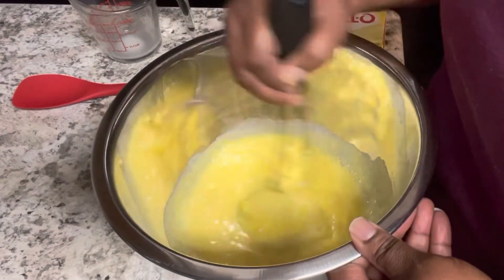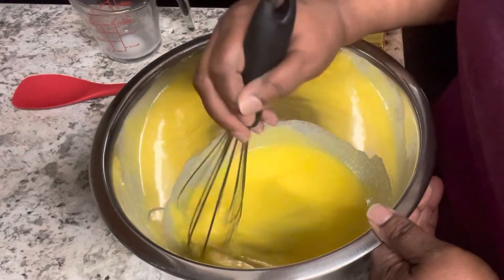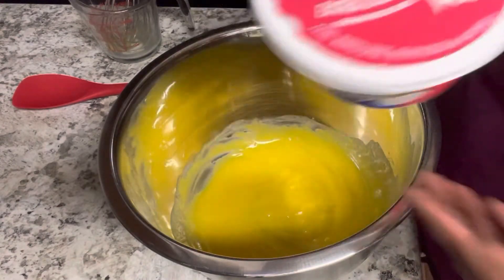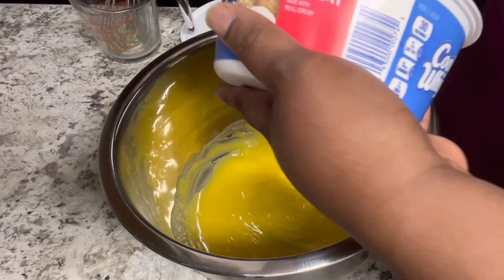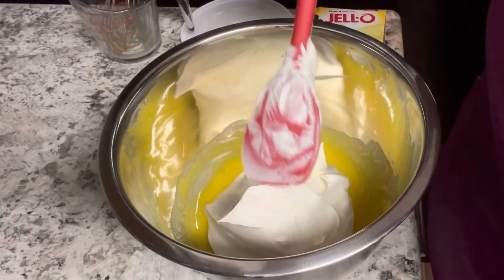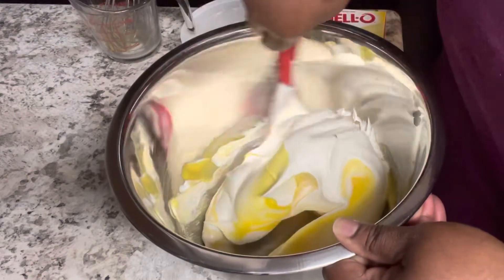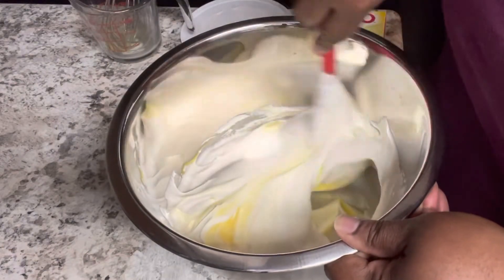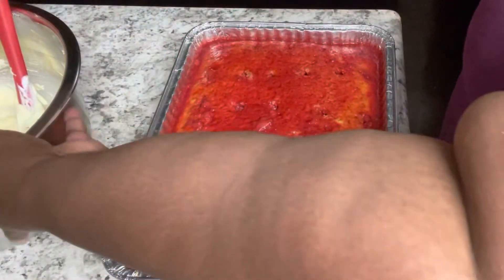You don't want any lumps because you need to fold in your cool whip, so make sure the pudding mixture is very smooth. We're adding an 8-ounce container of whipped topping — I got extra creamy, which I always recommend when using whipped topping on a cake because it's more filling. Fold it in until it's no longer white but has a light yellow tint.